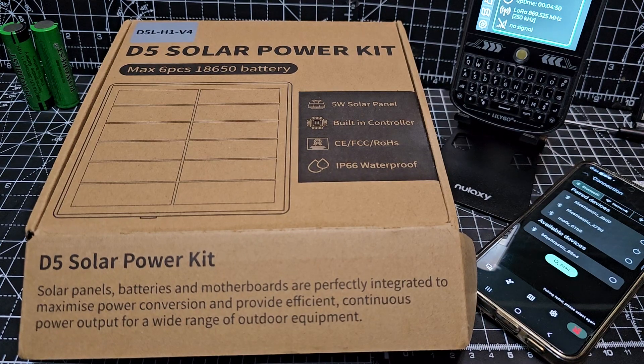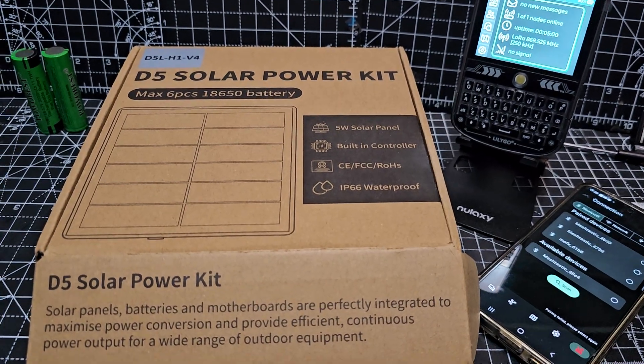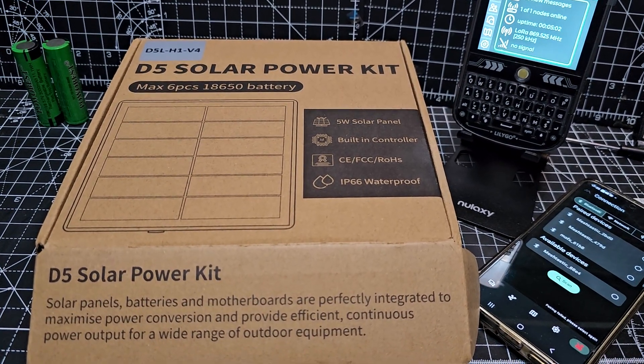I'm Zero FXB. Let's unbox the D5 Meshtastic solar powered kit. They're about £60 delivered and I've got a couple of nodes here in the background. My app has been installed, but you could use this on MeshCore. So let's see what's in the box.